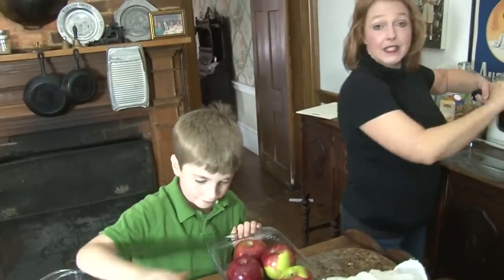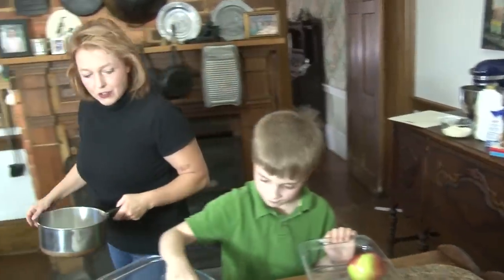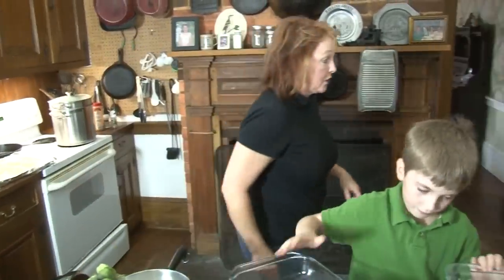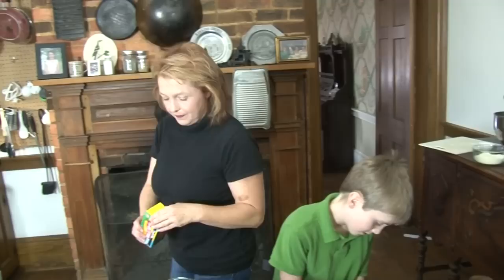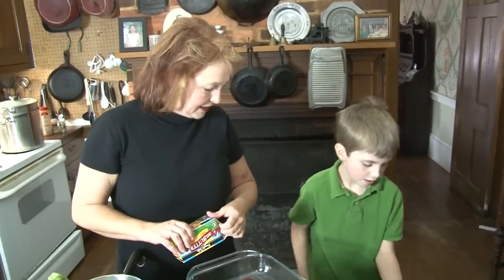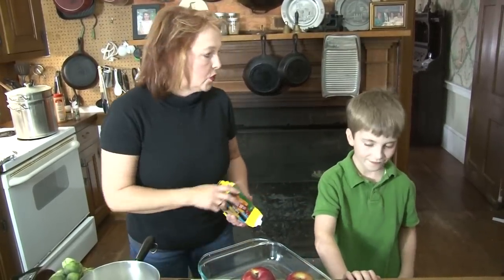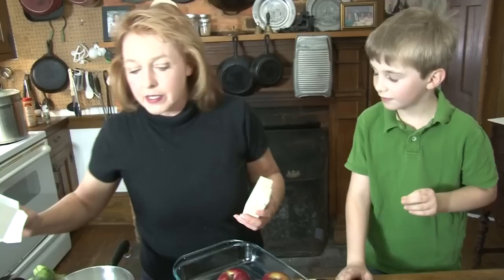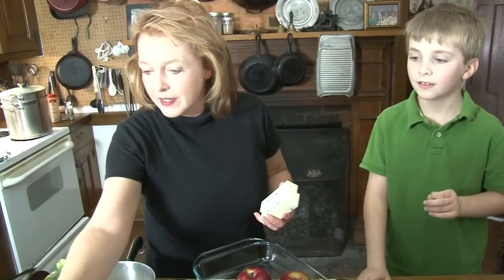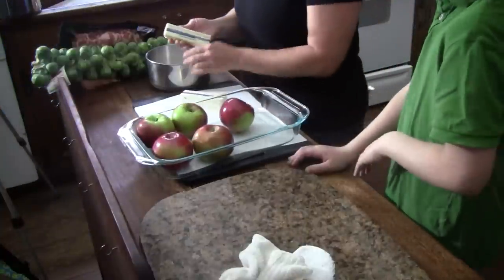An apple dumpling is nothing but apples wrapped in pastry, and then you throw some sugar syrup on top and bake the whole thing off. This is where I'm cheating today — this is my big cheat. Normally I make my own pie crust.